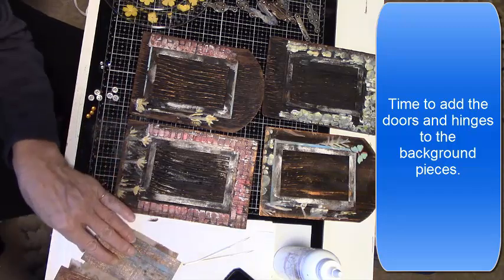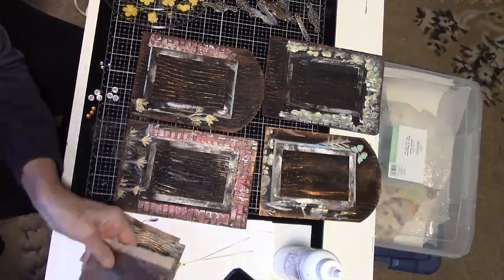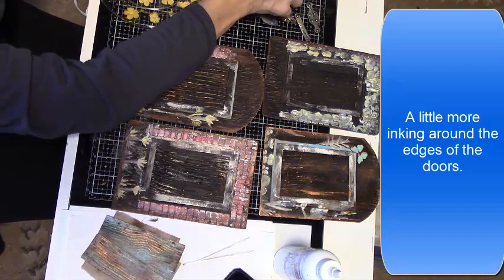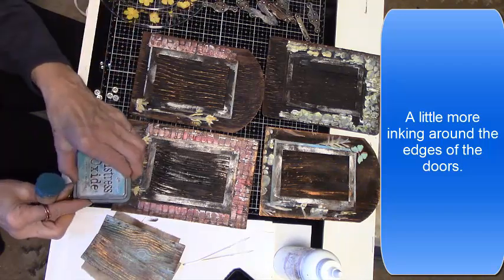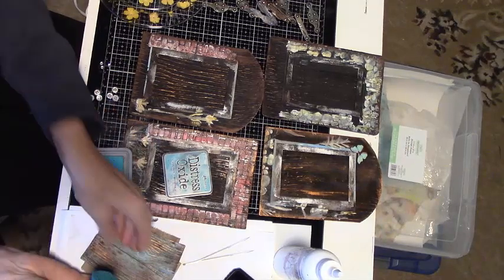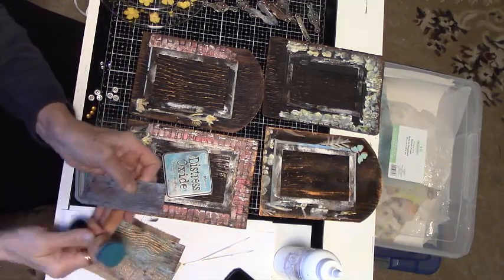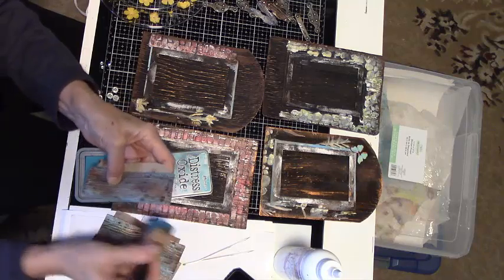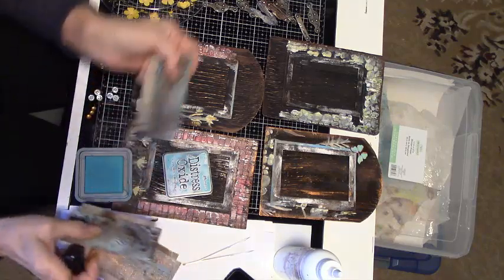I'm going to add the doors with the hinges to the door panels. But first, a little more oxide inks around each door — giving two doors a teal look with peacock feathers and two doors a blue tint with faded jeans.